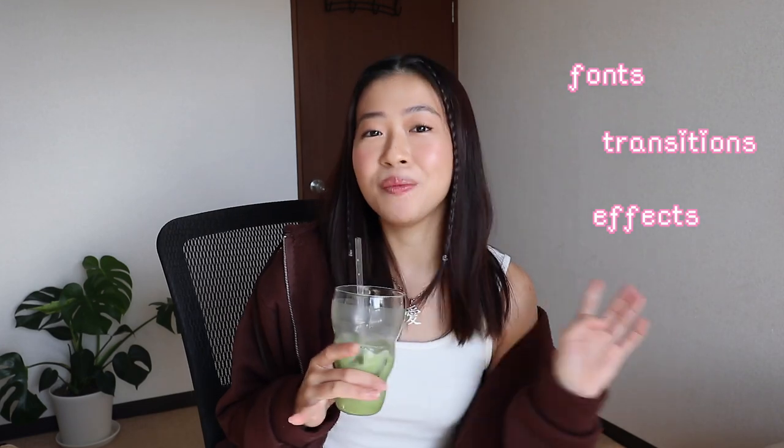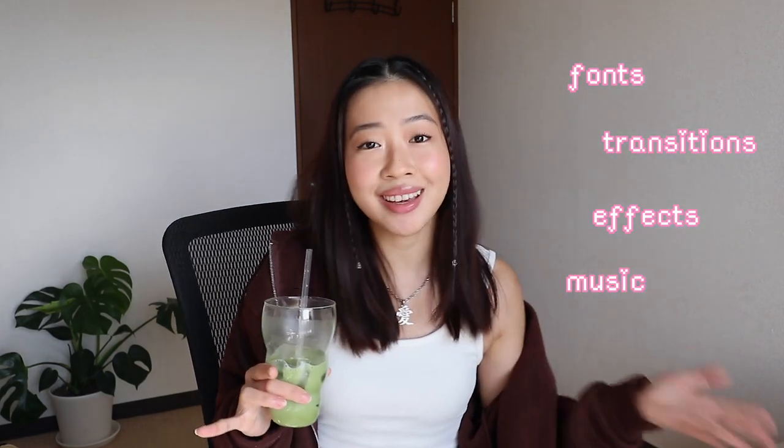Hi everyone, it's Aika and for today's video I will be sharing my editing and filming routine. This is where I'll be showing you guys my tips on how I try to keep my vlogs more interesting, some of the cool fonts I use, transitions and special effects, the music that I use — you're gonna find everything here.